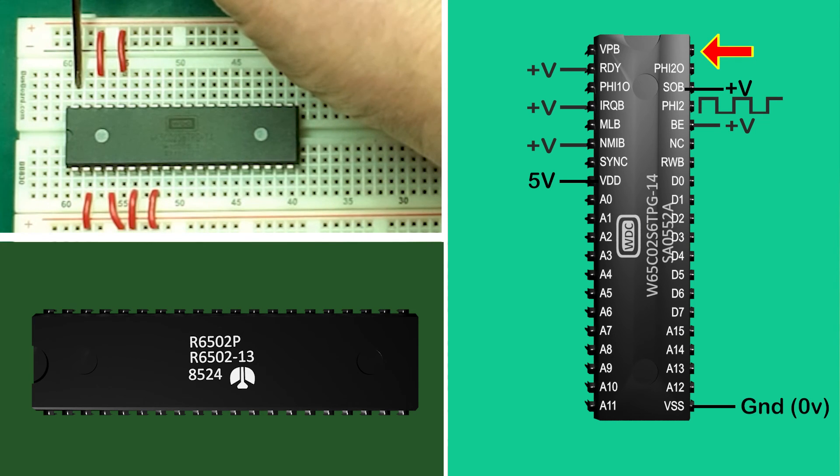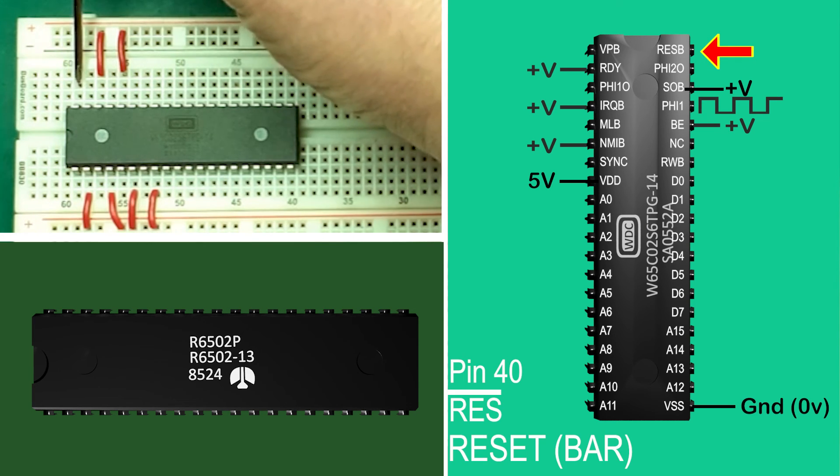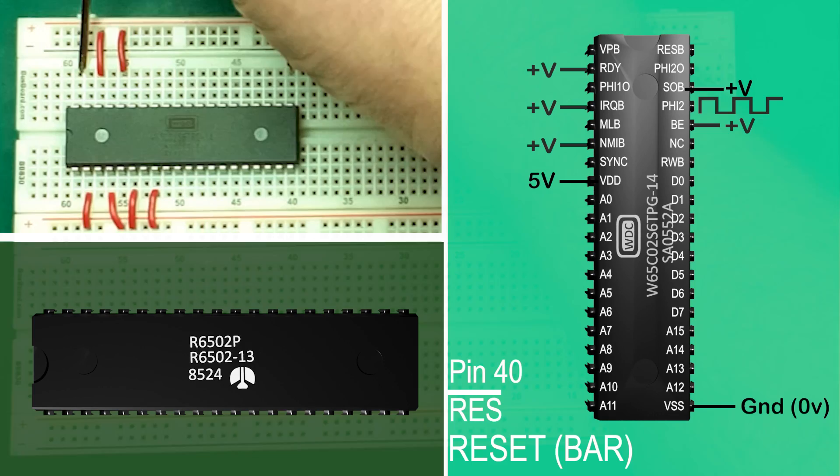Pin 40: RESB — reset bar. You pull this low for at least two full clock cycles and then high to reset the processor. We'll look at simple reset circuitry later.